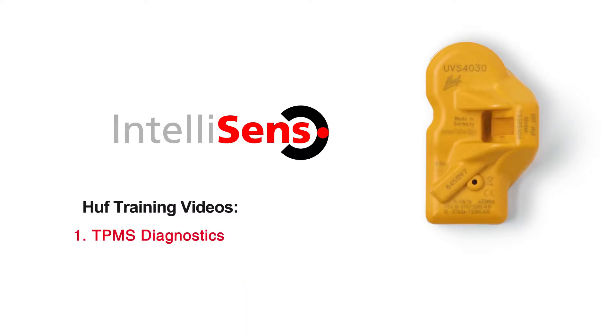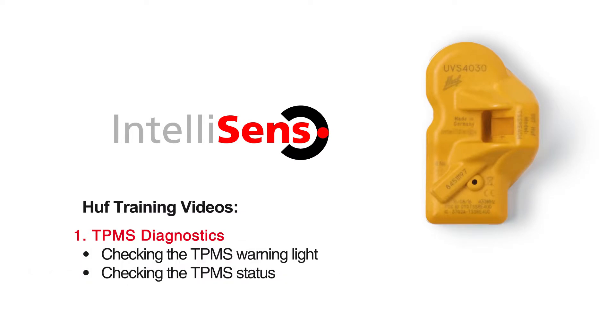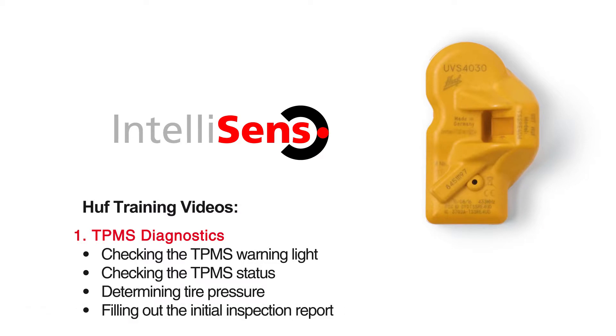In the first video, Diagnostics, we will show you what information the dashboard warning light provides, how to check the current status of the installed tire pressure monitoring system, how to determine the pressure in each tire, and what information the initial inspection report should include.